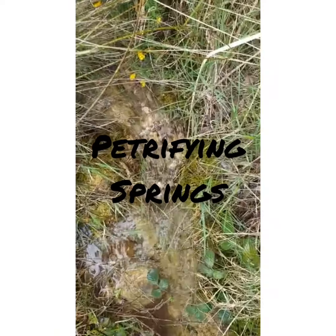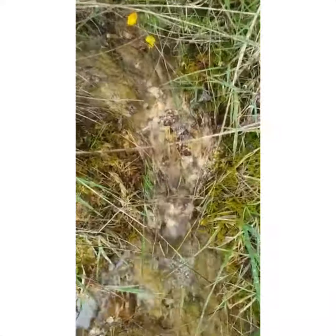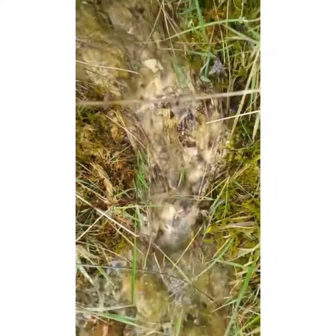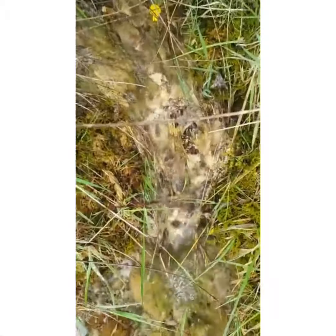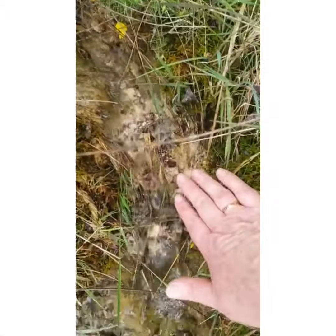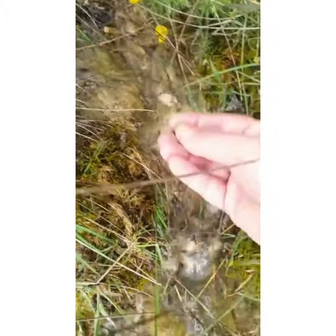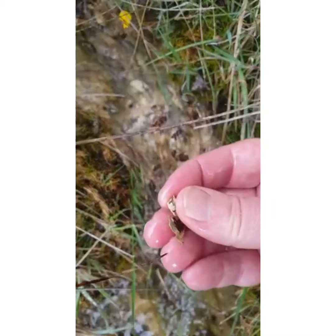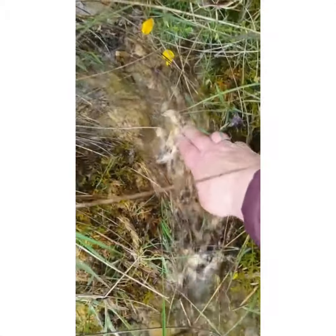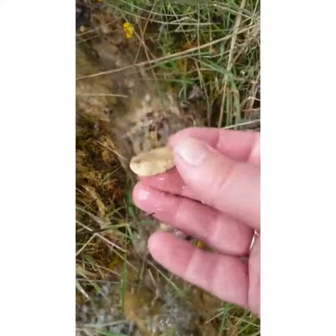So here I just want to tell you a little bit more about the petrifying springs of Southleash. You can see here I'm standing underneath a few willow trees, so we have willow leaves in the water, but they are hard and crusty — that is the calcium carbonate that has precipitated out of the water.